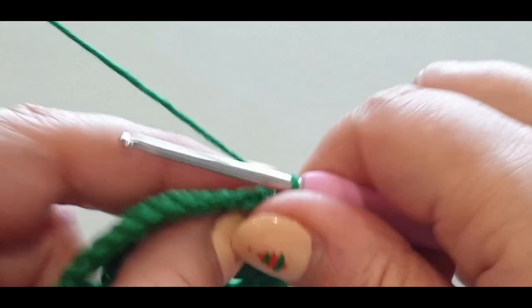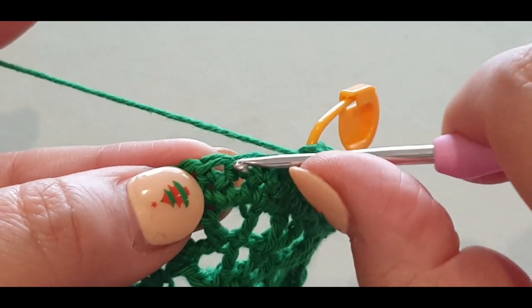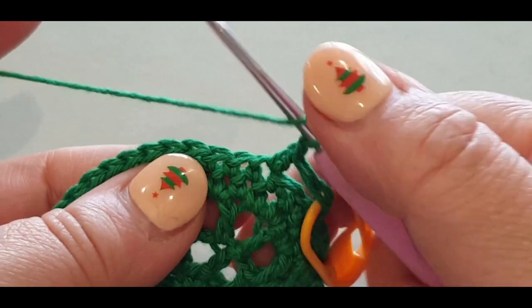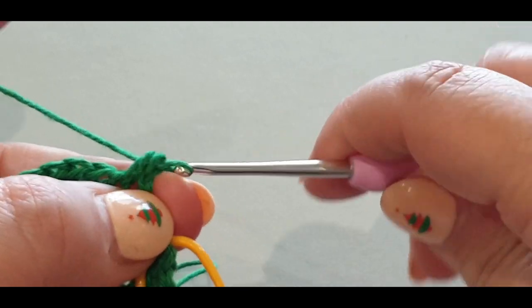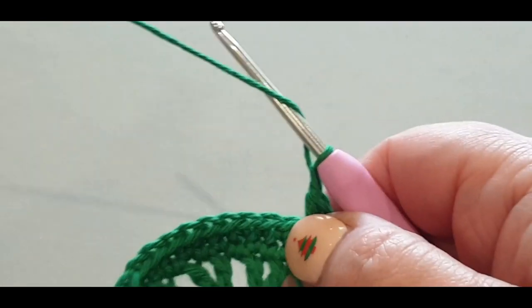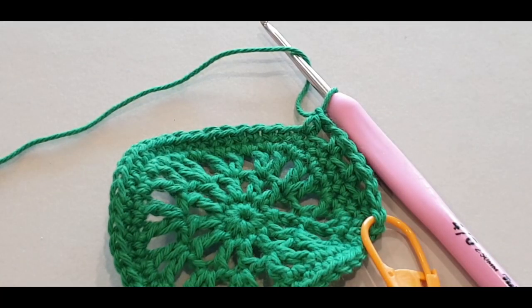Chain one, and you're going to do a half double crochet — not in the same stitch, not in the next, but the very next stitch. Yarn over your hook, skip that first stitch, jump into your next one — three loops on your hook, yarn over, pull through all three loops, chain one. Skip one, jump into your second stitch, half double crochet, chain one — that's the pattern. Continue: skip, half double, chain one all the way across.